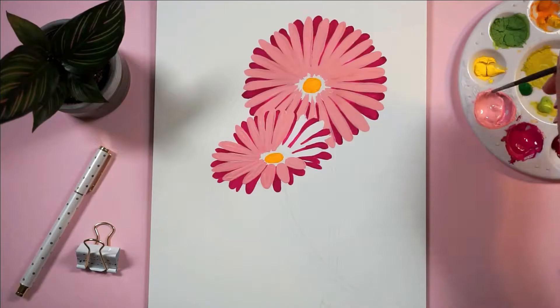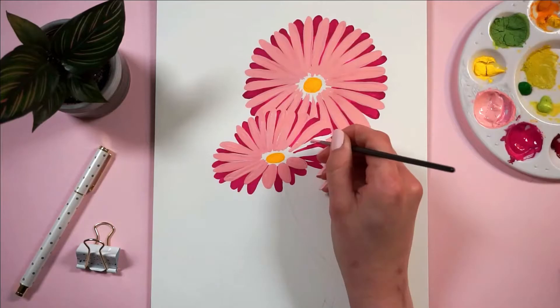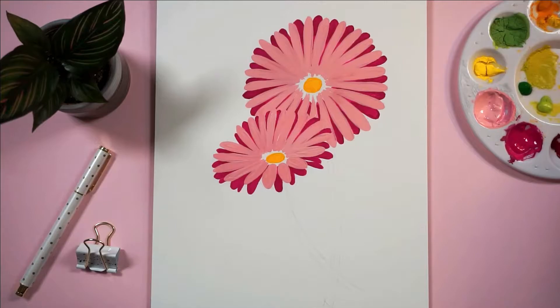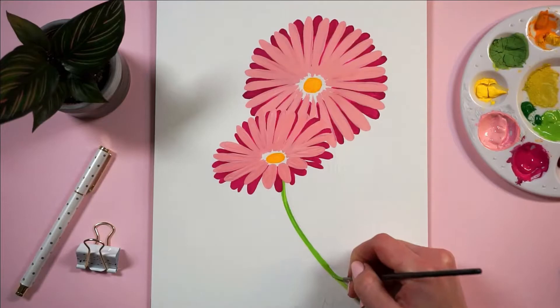That's the beauty of gouache — the fact that you can layer it. If I did this with watercolors... I love watercolors, but if you mess up, you're toast. You have one chance. You can't really just put another layer of watercolor on and save the whole piece — sometimes you can, but most of the time you can't. So this is one of the reasons why I love gouache.